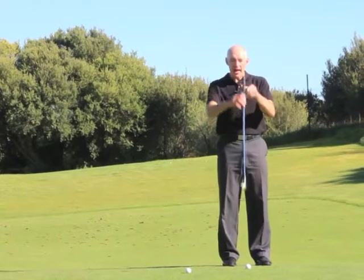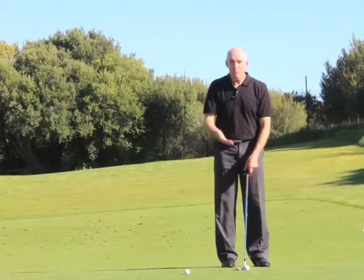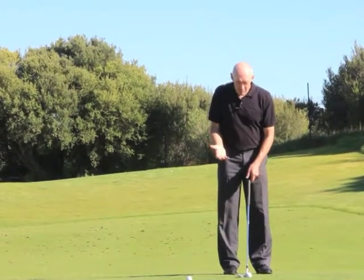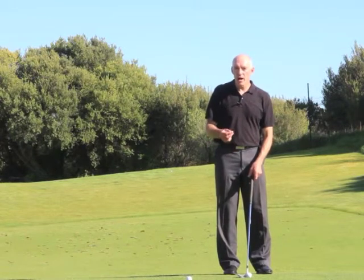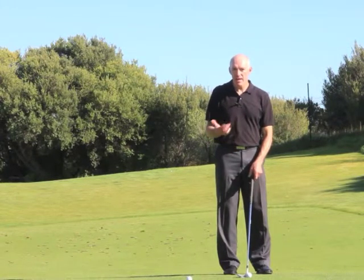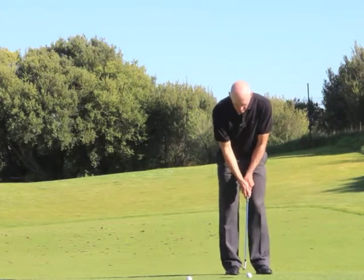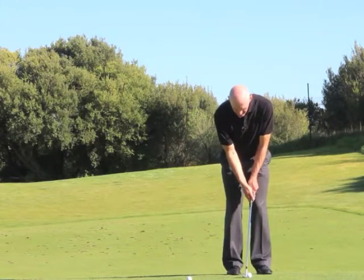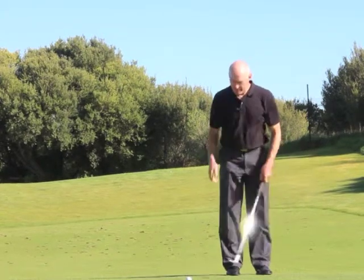If I aim the club face to the right, then all of a sudden that 56 degrees becomes more than 60. And even with my hands slightly ahead of the ball at impact, it's going to produce quite a different trajectory because of the extra loft. So if I play these two shots — the first one, I'm playing the ball in the centre of my stance and keeping the club face square, and you'll see that the ball comes out at the height that it did.